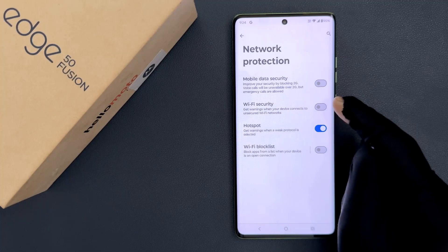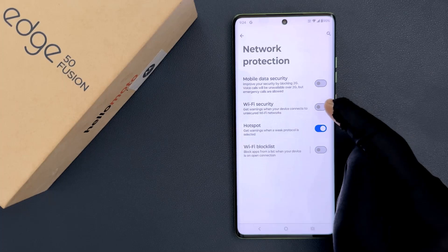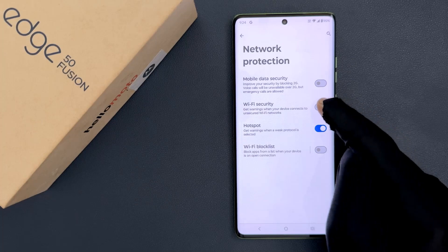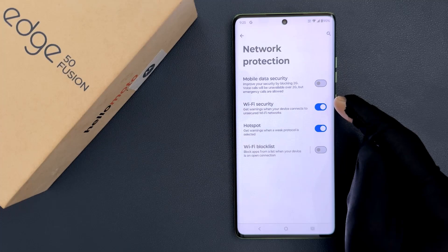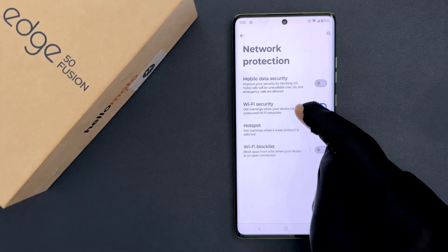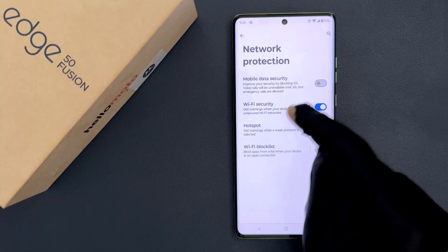To turn it on, you have to turn on the toggle button next to it. Just tap on it so that the slider moves to the right. Let me tap on it — you can see it's now turned on. When it is turned on, you will get warnings when your device connects to unsecured Wi-Fi networks.